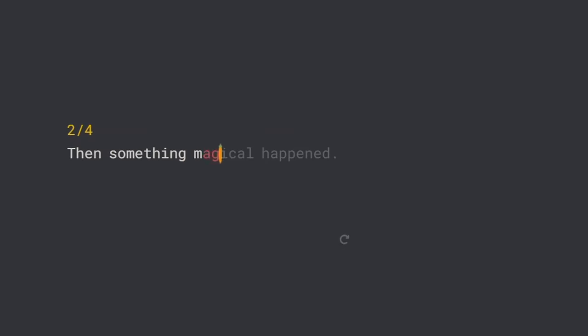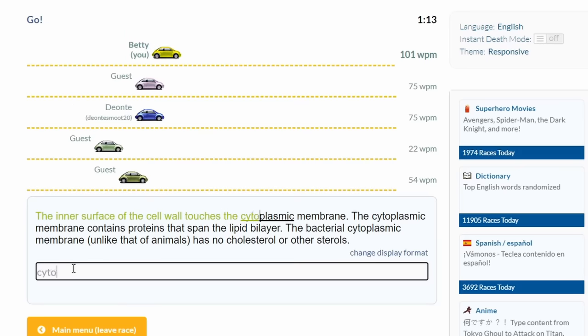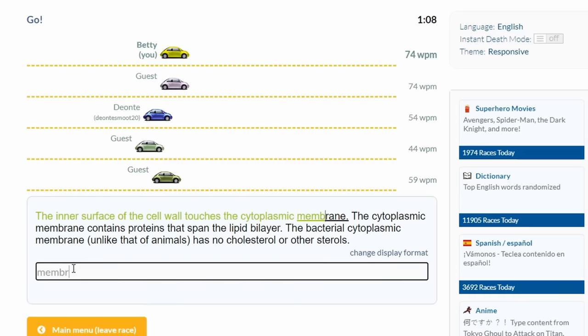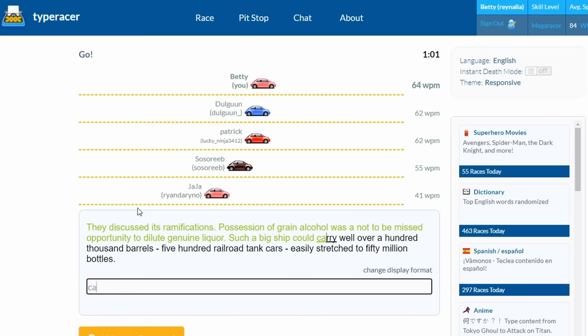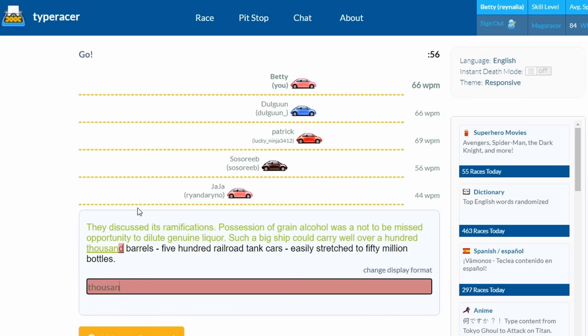Then something magical happened. After a grueling five days, I felt like my typing speed was mostly back. With 25 days left in the challenge, this was going to be easier than I thought. The breakthrough in typing speed came with a realization: I accepted that I had to relearn everything. So I stopped thinking I had to touch type, and that thought completely changed my progress. I started to commit the distance between keys to muscle memory and something clicked.